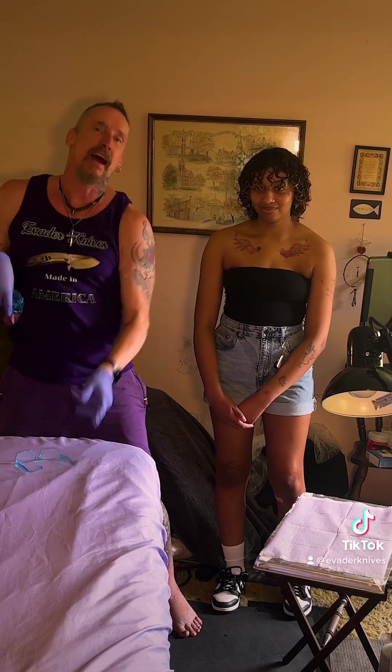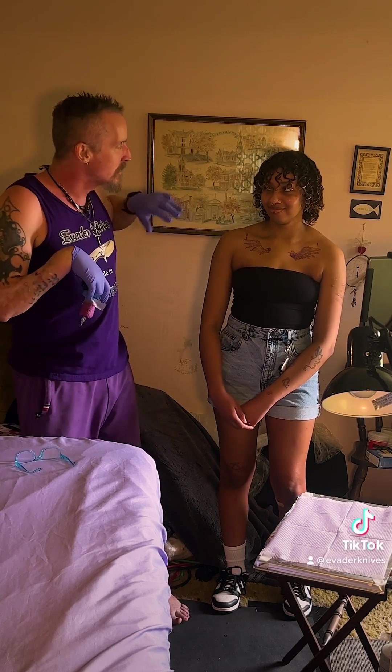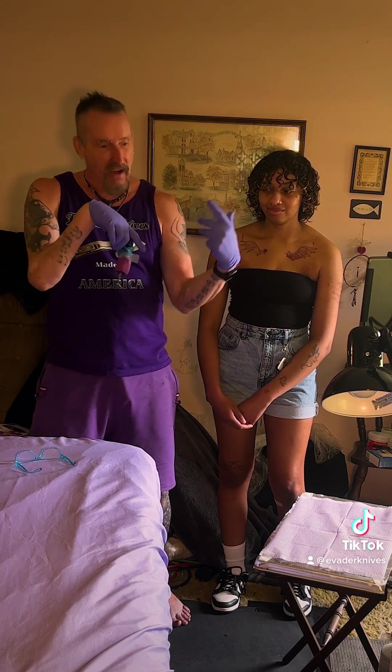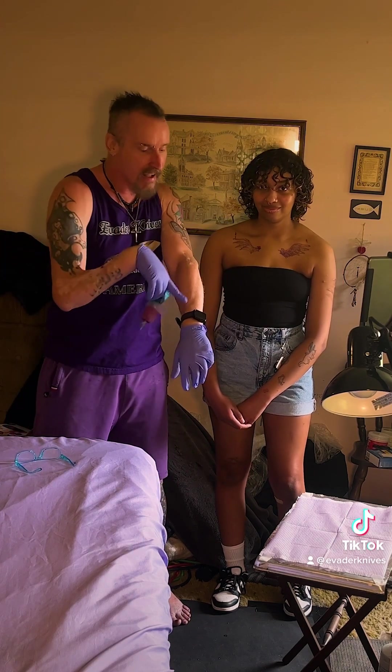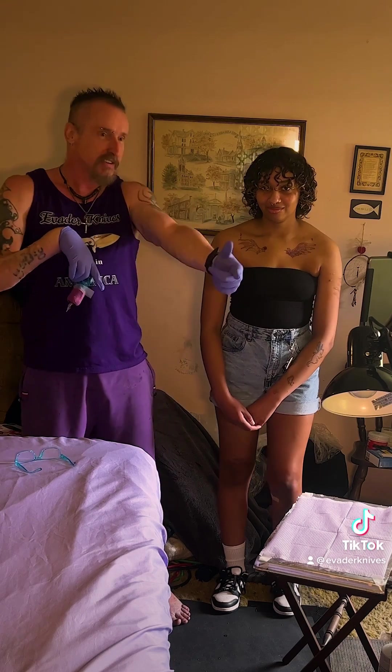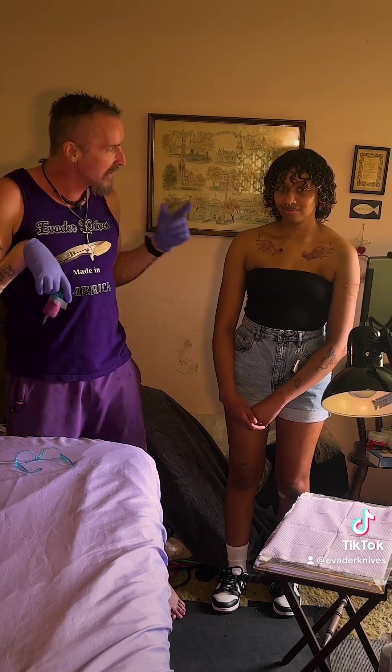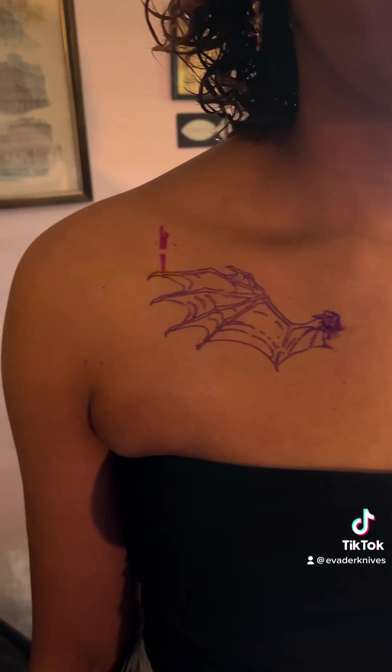Hope everyone's having a great day. We got Bianca here — she wants to get some wings right under the collarbone. I actually met her at Whole Foods; I was asking for coconut butter, found it, and then I saw her tattoos and asked who did them. She said she did. I said me too. Now she's here getting these angel and devil wings.